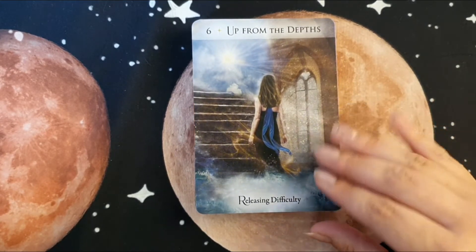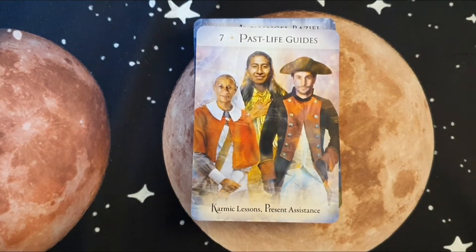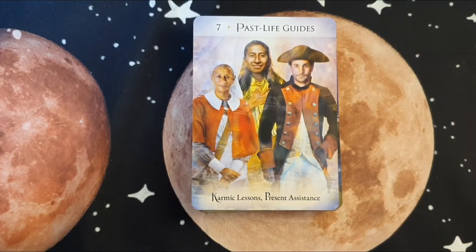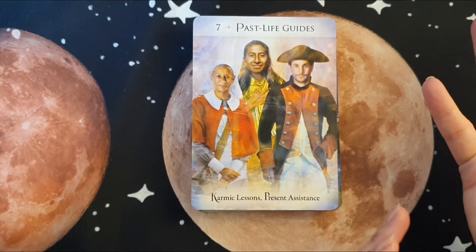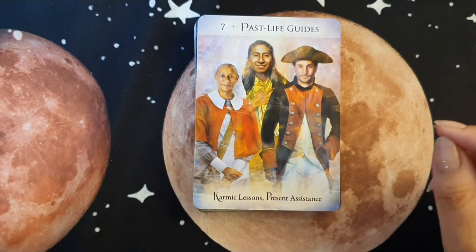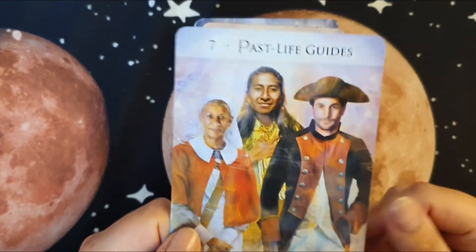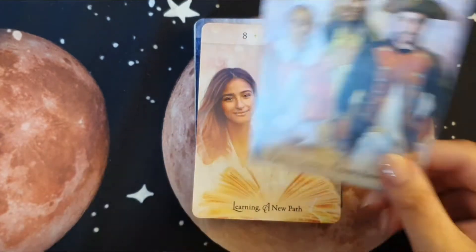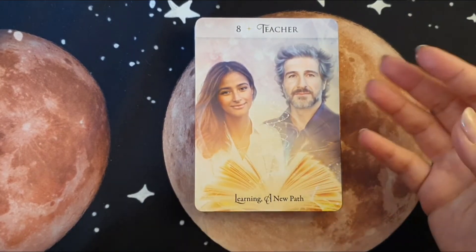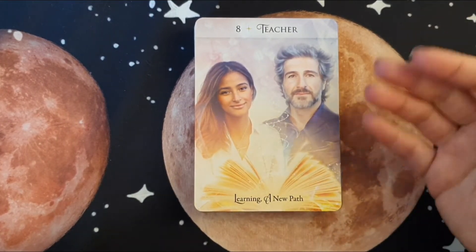I just love the artwork that is done for Sandra Ann Taylor's decks. I know that might not be for everyone, but I definitely like it. I have to say I do like the matte cardstock better than the glossy because I also post on Instagram, and glossy can be so difficult to photograph. I love the Past Life Guides card. I know some people don't like realistic faces, but for me it's easier for my intuition to tune into — more so than if they were cartoony. I do like that bit of realism.